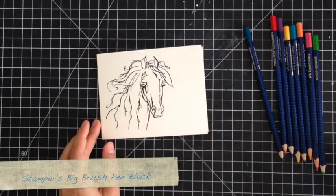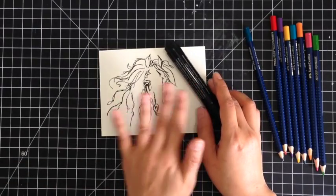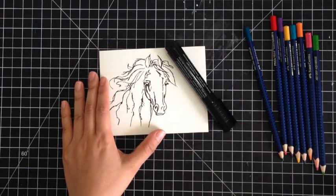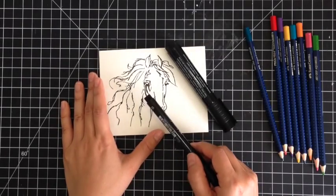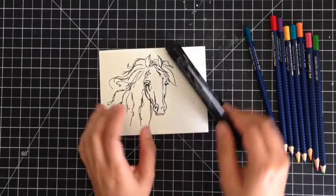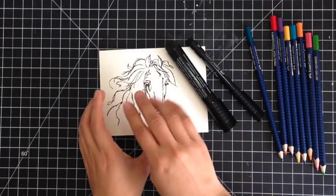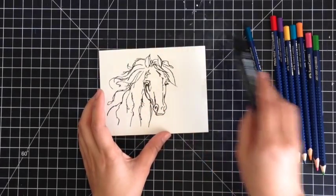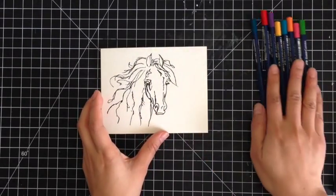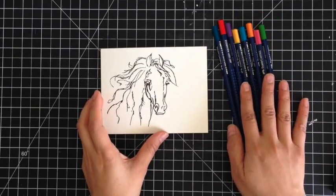Here's my image stamped using the Stampers Big Brush Pen in Black. This is India ink so it'll work perfectly on the watercolor paper, and I did have to touch up some of the image spots with my pen with the brush nib. The reason is because of the texture, so not all of the little details were stamped perfectly. Now I'm just going to add a ton of color using my Art Grip Aquarelle watercolor pencils.